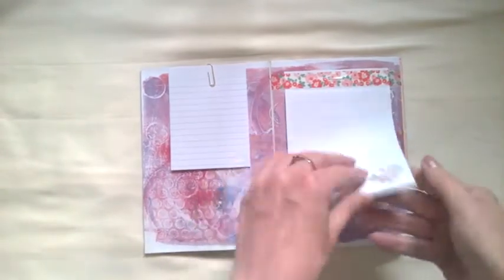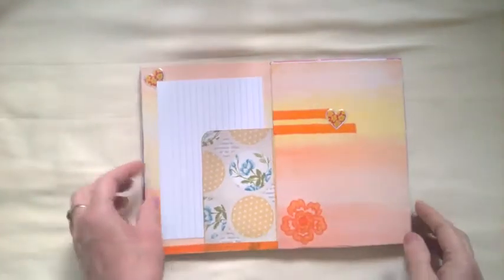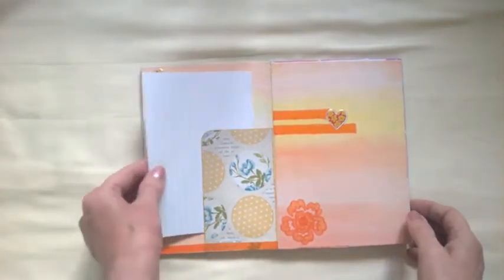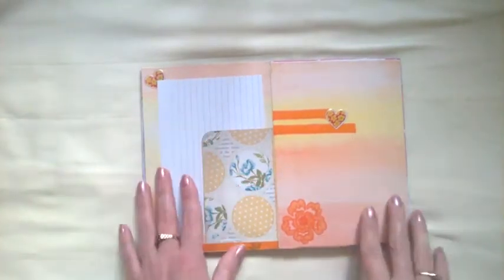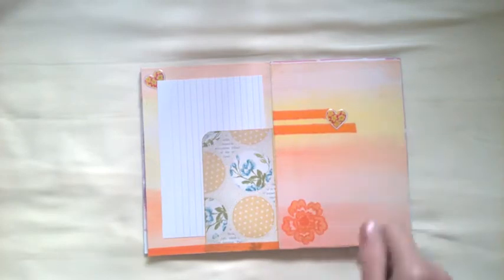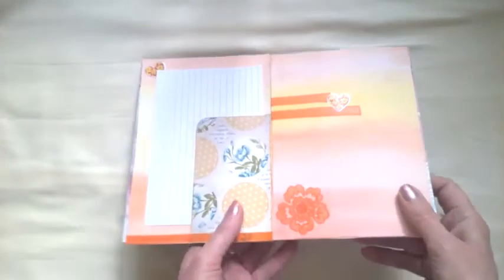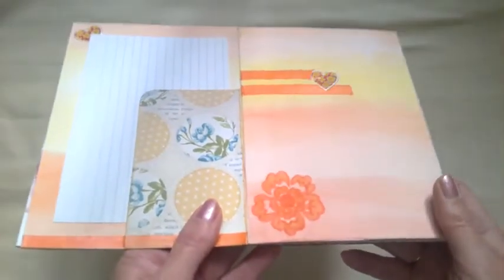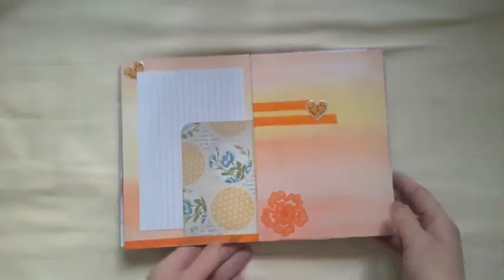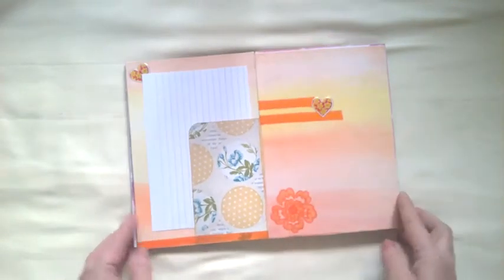There's just a bit of washi tape up here and some more notepaper, then another tuck spot, stickers, and again this is a watercolor wash with some washi tape. A stamp was also done in watercolors — it's just what I had left on the box thing, so I stuck a stamp in it, kind of went a bit weird, but then I went around it with a pen so it looks quite nice. I quite like that one.